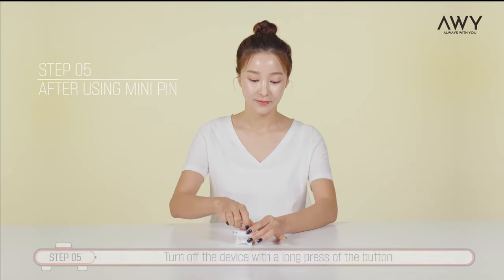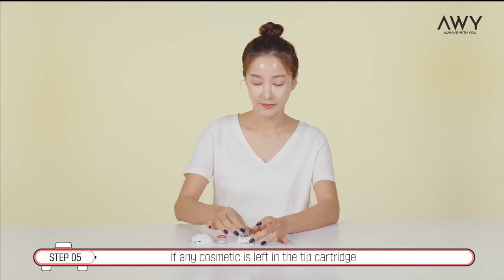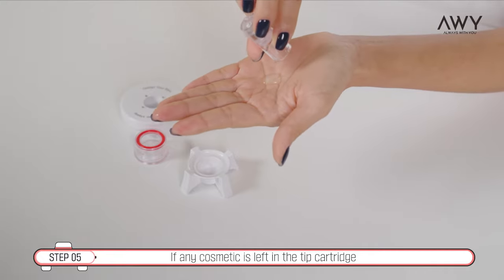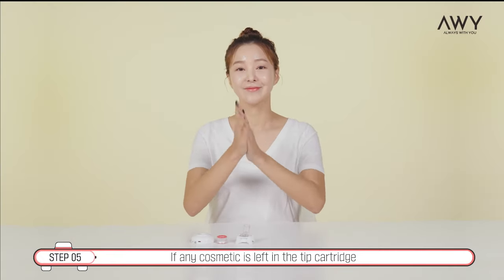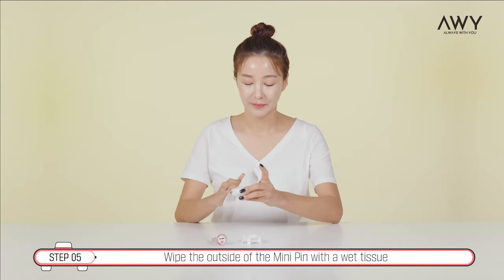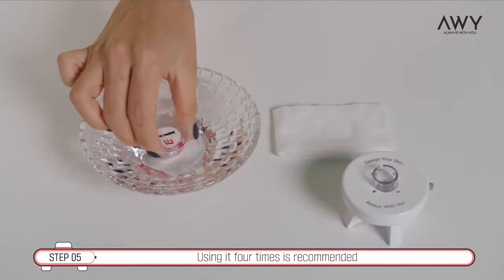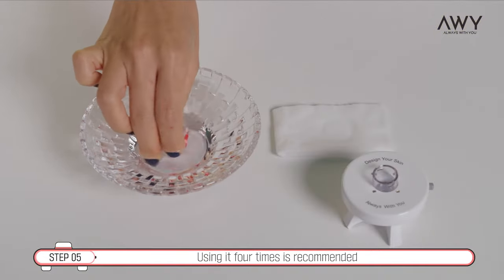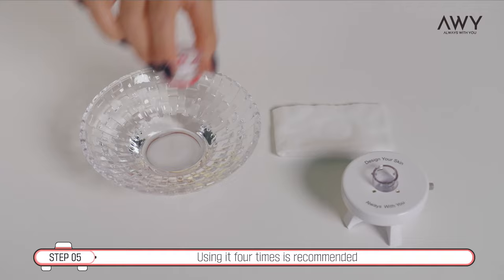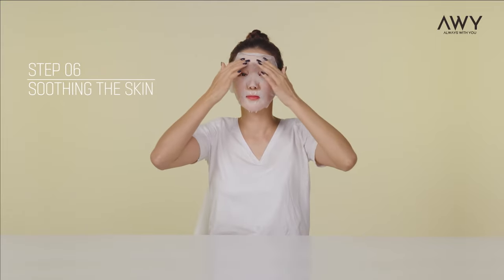Step 5: After using Mini Pin. Step 6: Soothing the skin.